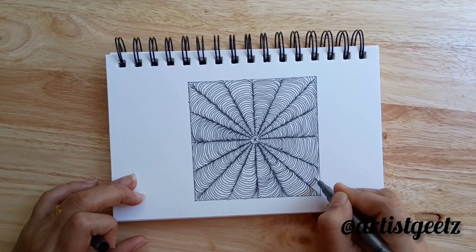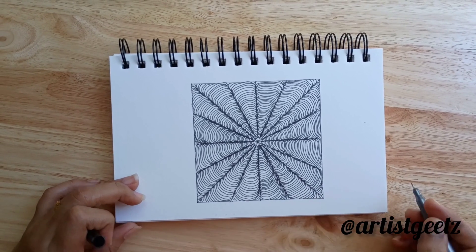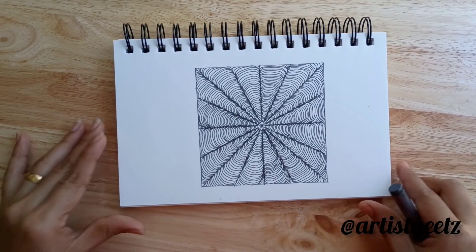For more drawing updates and tangle patterns, follow my YouTube channel. Thanks for watching.